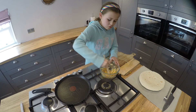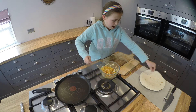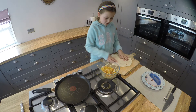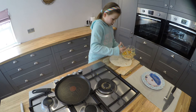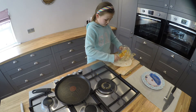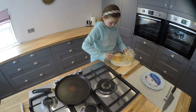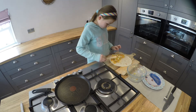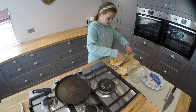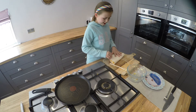When it's all mixed, you'll need to get your wrap. You need your wrap and then you pour your vegetable mixture on the wrap but only on half of it. Then we fold the other side on top of it so it's done like a sandwich.